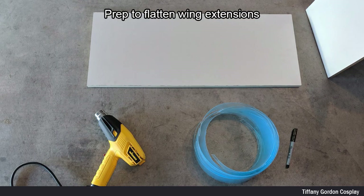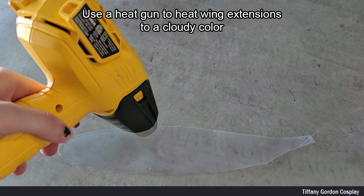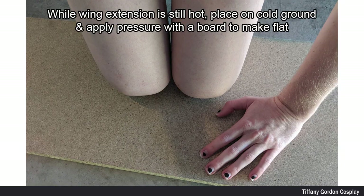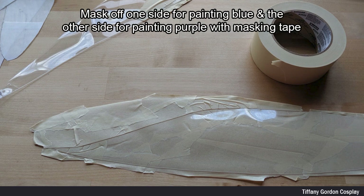Because the plexiglass was curling on me, I needed to flatten it. To do this I got a heat gun and a white board and went into my garage. Don't forget to remove the blue film from the plexiglass before starting. I began by using the heat gun to heat up the wing extensions until they were a cloudy color. While still hot, I placed them on the ground and applied pressure with a board to make them flat. You can see the before and after from doing this process.